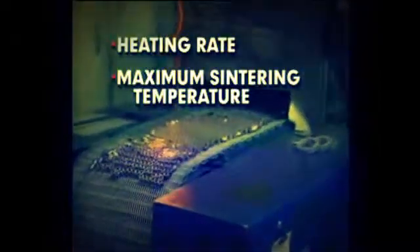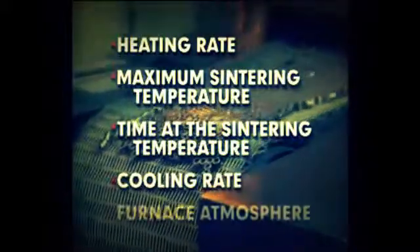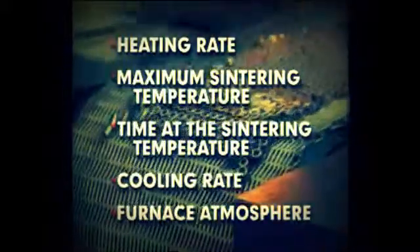To ensure proper sintering, the heating rate, maximum sintering temperature, time at the sintering temperature, cooling rate, and furnace atmosphere must be closely controlled.